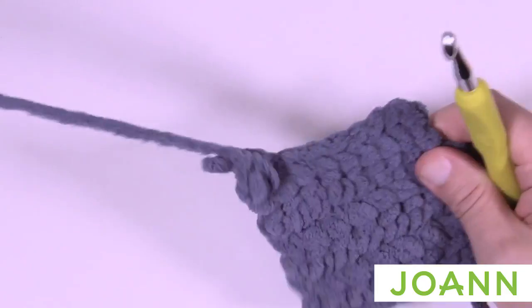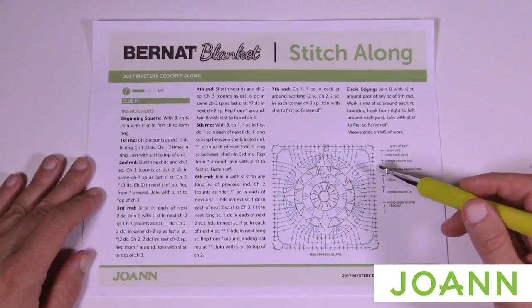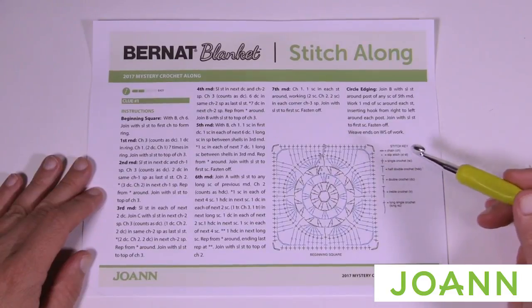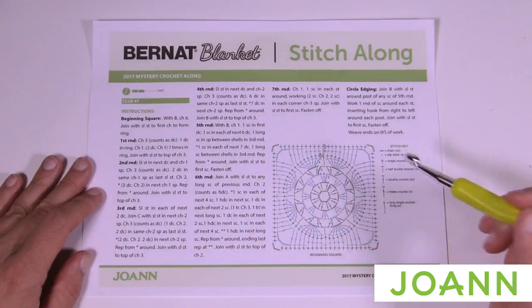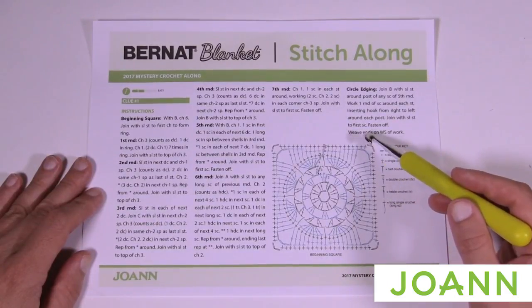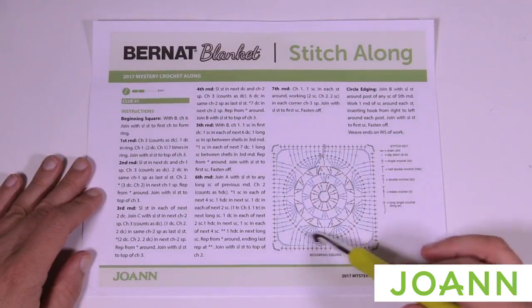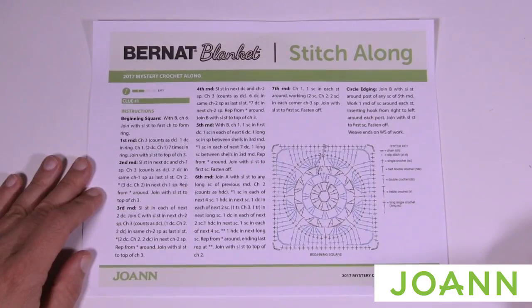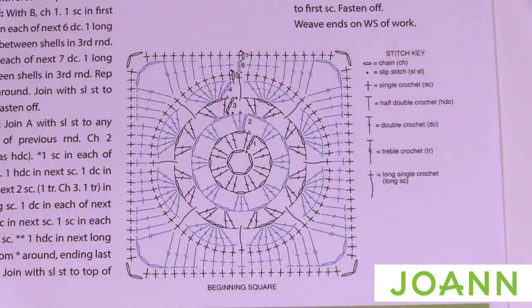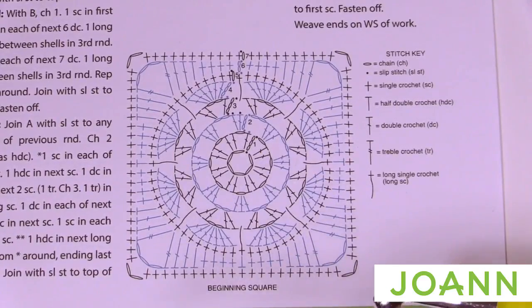Let's take a look at the diagram and get started on the first round. Each one of the clues will have a diagram to follow, plus you have the written words for confirmation, and you can also follow along with me on camera. I'm going to refer to the diagram element — it's the easiest way to show what's exactly happening. Let's zoom in and take a look because I think you'll find it quite helpful.